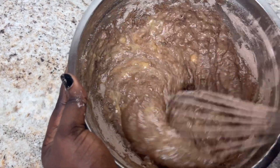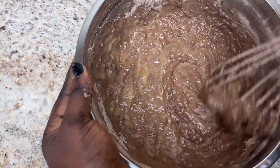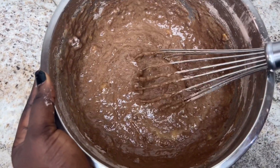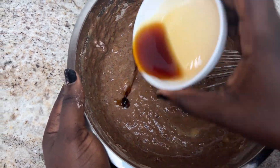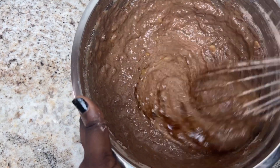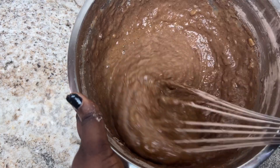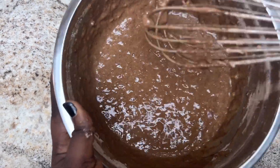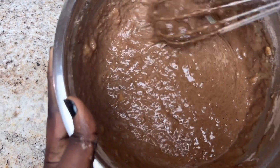That's enough — we don't want to overdo this. After this, we're going to finally add the vanilla extract. You can use strawberry extract, chocolate extract, banana extract — any nice extract of your choice. Mix together for just about five to ten seconds and the batter is ready to go into the oven.